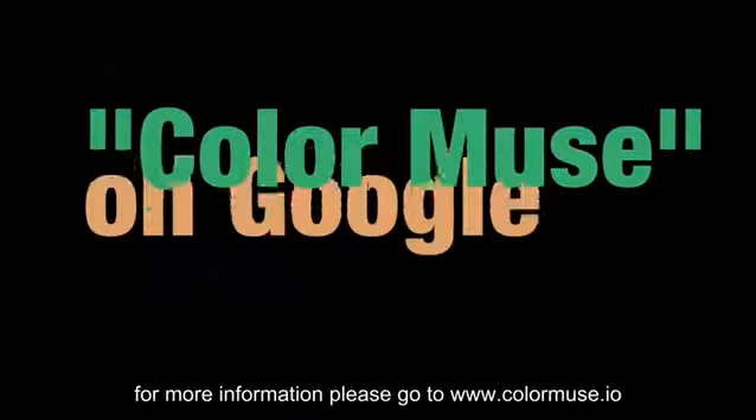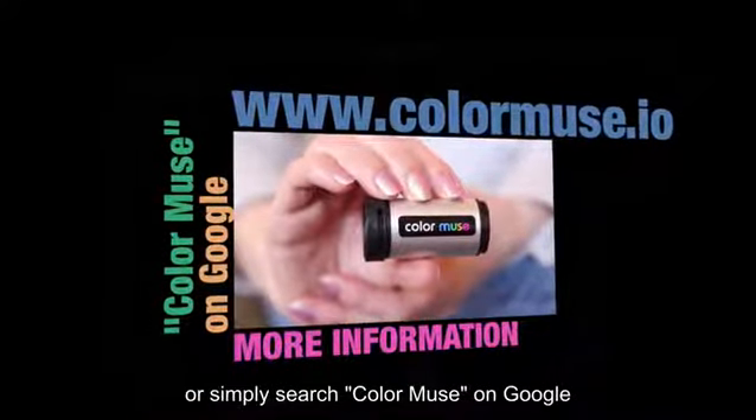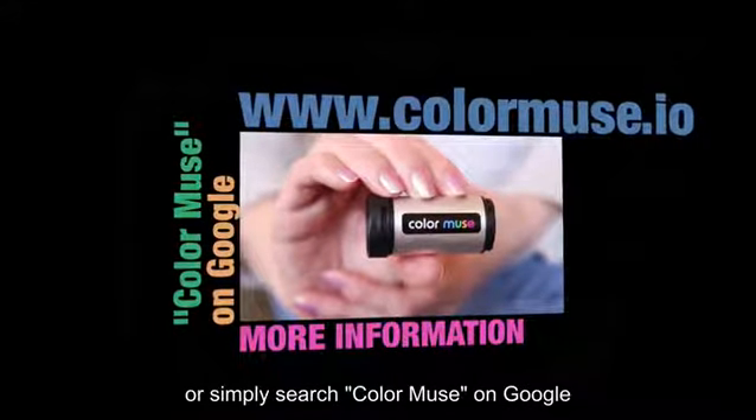For more information please go to www.colormuse.io or simply search Color Muse on Google.